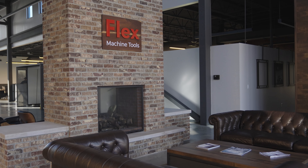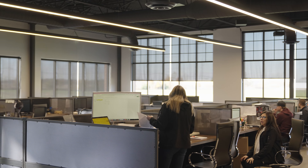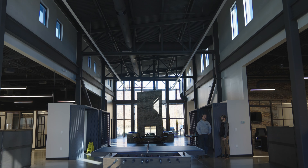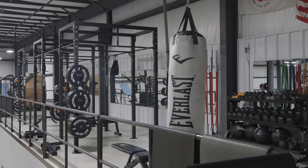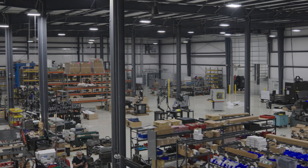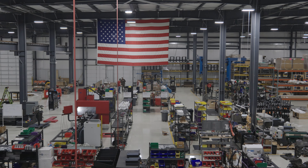Hey, I'm Nathan Brandt with Cole Ironworks. Today on the American Made series, we're visiting Flex Machine Tools. We're going to get a behind the scenes look at how they build the equipment that we actually use in our production processes, as well as sit down with Nick Kennedy, the current CEO, to talk about the trials and challenges they've overcome as a company, the way that he sees them moving forward, and really the future for Flex Tools.